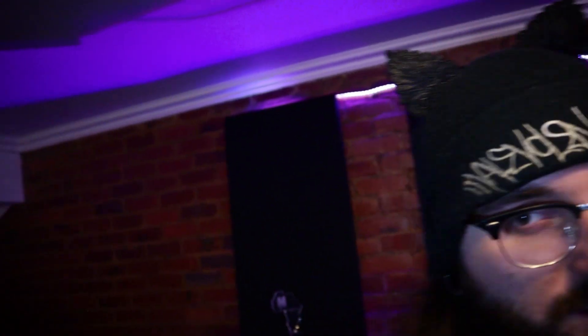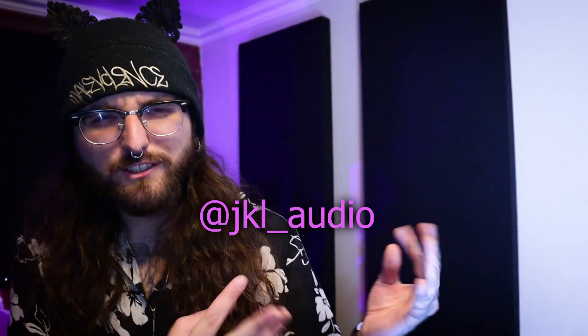As you can see, I've got some acoustic treatment. This was done by my boy Jordan — you can check out his Instagram over here. He's great.